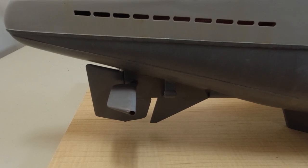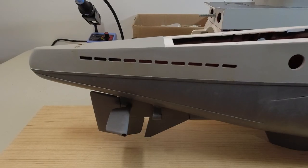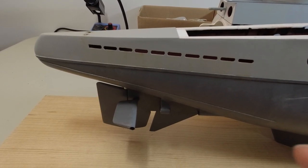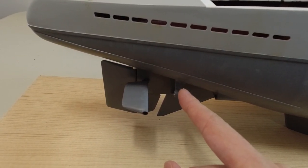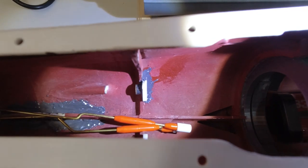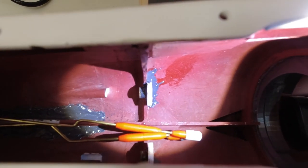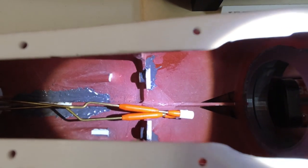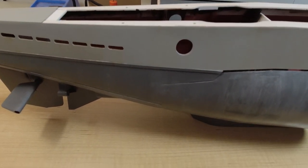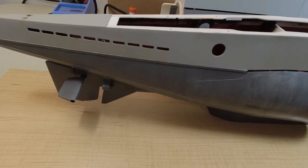Speaking of propellers, let's look at the driveline next. The propeller shaft on each side of the boat is supported by a bushing located on the prop shaft support fixed to the hull, plus additional bushings on the inside of the hull. You can see the one on the port side — a brass bushing connected to a white styrene bulkhead that's JB welded in place — and similarly the bushing for the starboard side on the bottom. This ensures the propeller shaft is supported at at least two points to prevent excessive wobbling.